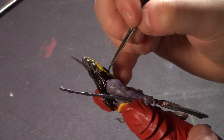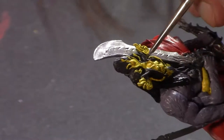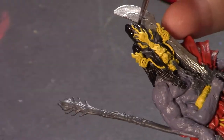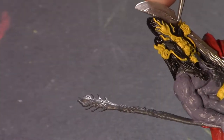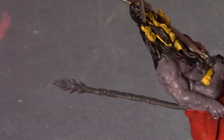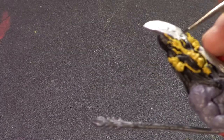Speaking of which — the miniature we're painting is a character called the Oni of Plagues from a game called Rising Sun. Other than his name and what game he's from, I don't know anything about him because I've never played Rising Sun and I've never researched it in any capacity other than figuring out what this guy's name was.